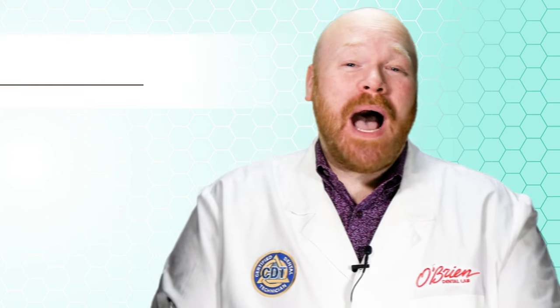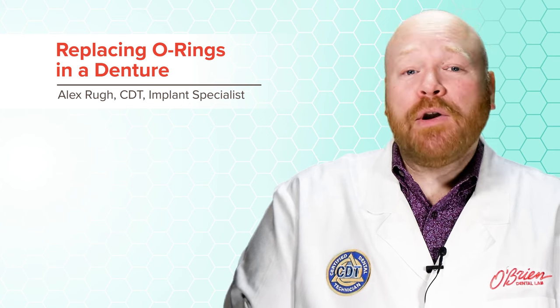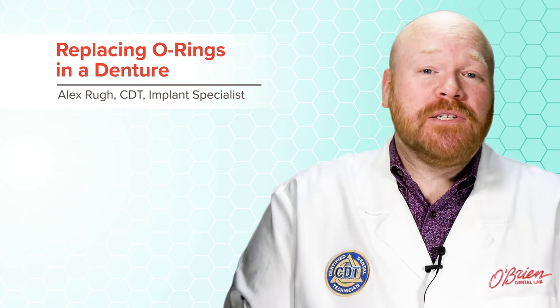Hey everyone, Alex from O'Brien here. In this video, I'm going to show you how to go about replacing the O-rings in a denture. I'll talk about how to determine the correct O-ring to use, how to remove the old one if it's still present, and finally how to insert the new one.